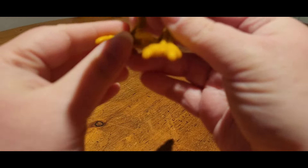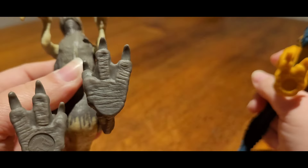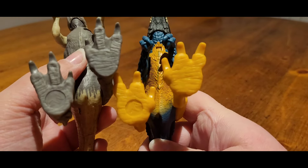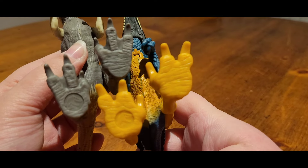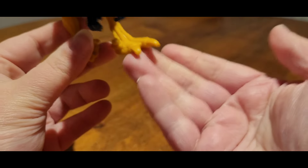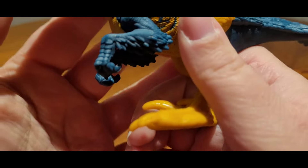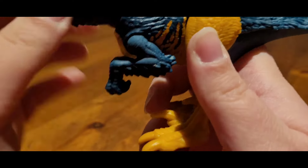The feet are nice and big so this can stand really well. It's also slightly webbed - if I bring the Velociraptor back in, the raptor also has slightly webbed feet but nice slim feet, whereas the Pyroraptor has quite chunky feet. I like that they've shown the difference, because as we know in the film the Pyroraptor had fatter feet to support it while it walked on the ice.